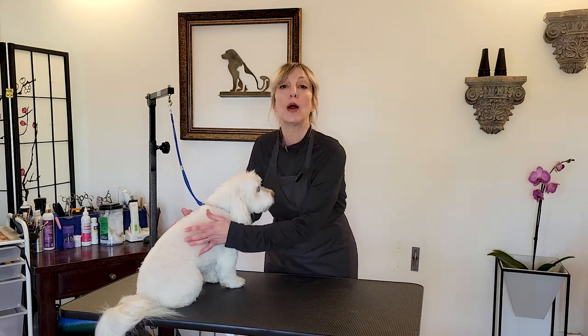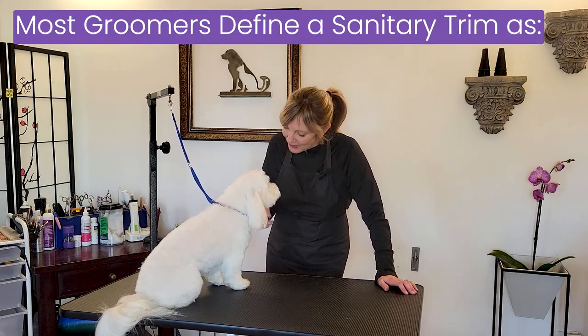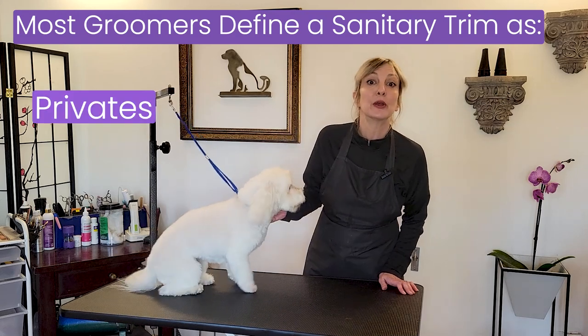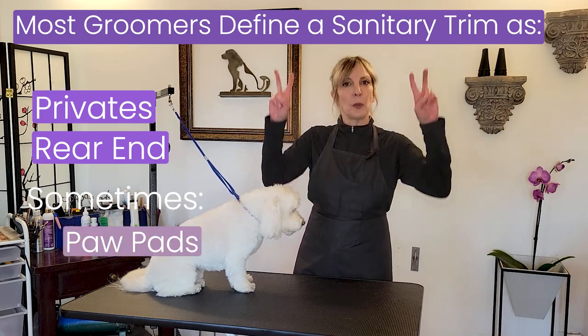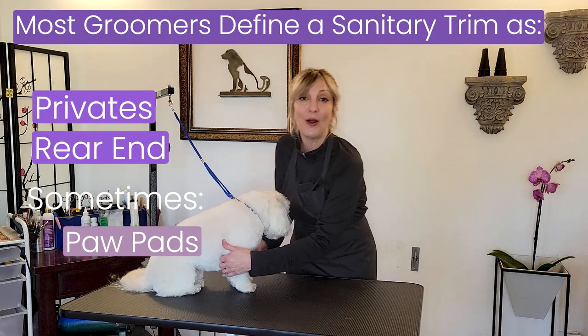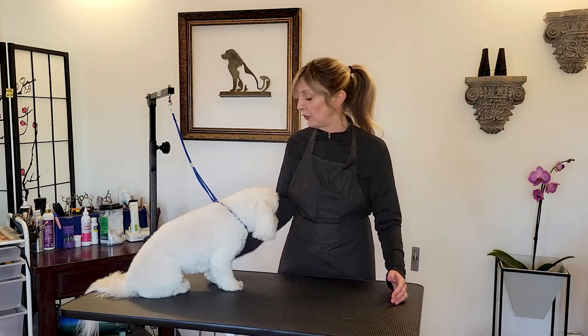We're going to give you guys a better demonstration with better lighting and more in-depth filming, so that you can really see what's going on under the hood. Let's first start by talking about what a sanitary trim is. Most of the groomers I have worked with consider the sanitary trim to be just around the privates and the rear end of the pet. Some groomers also include paw pads and armpits, but that's probably a matter of where you are in the world. I've worked on either coast of the United States, and most groomers consider sanitary to just be the privates and the rear end.